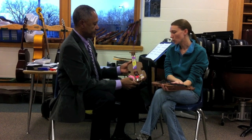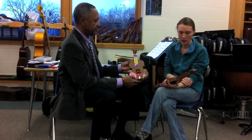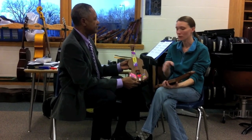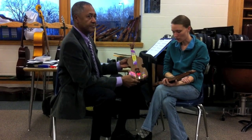We learned about our four strings and added those. Our bridge holds our strings. Our song talks about how the names of our strings are A, D, and G. And this is our scroll. As we learned about different pieces, they get added to the violin.